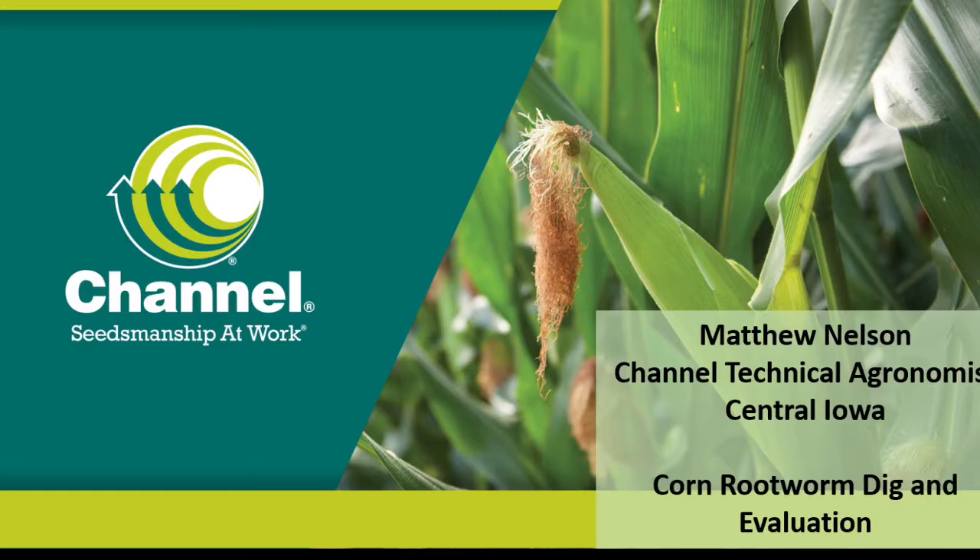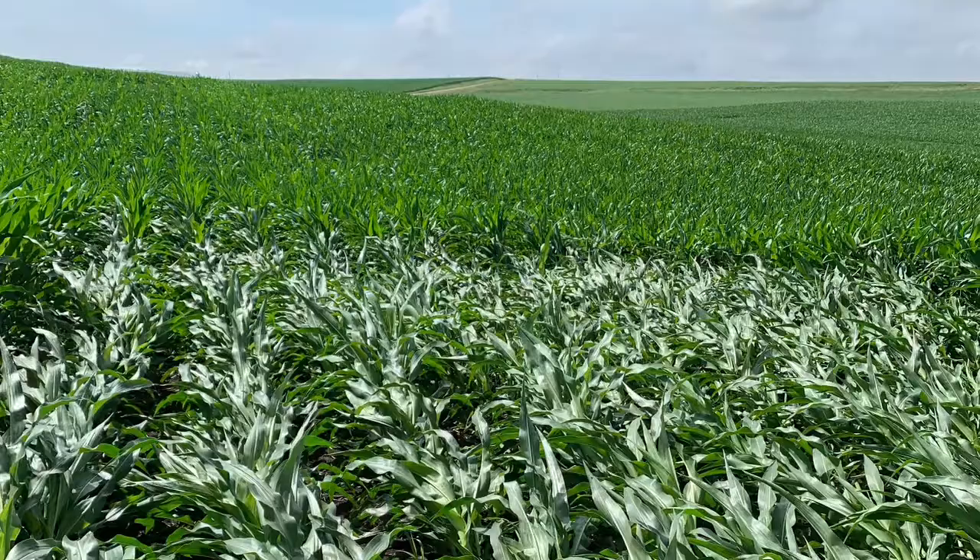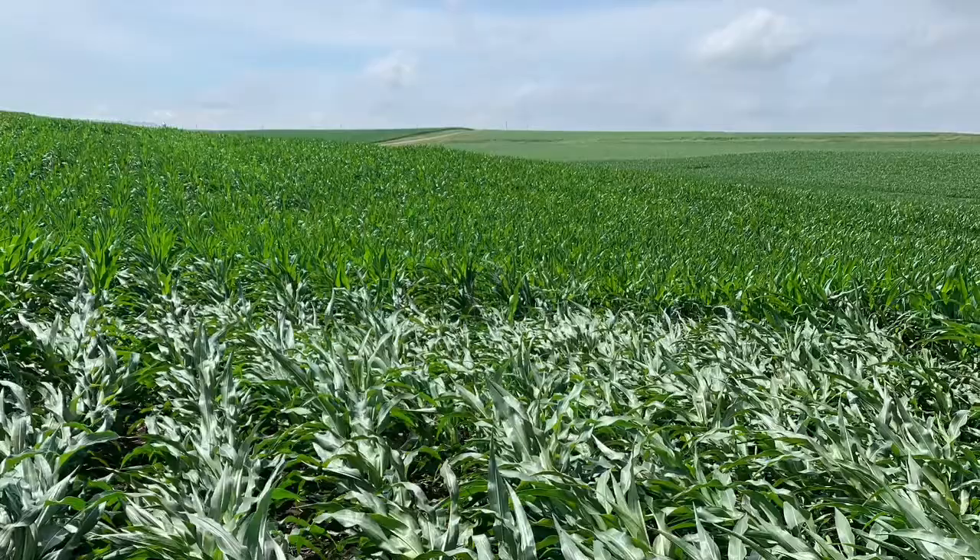This past week I was called out to a field in Western Iowa that had experienced some root lodging. Root lodging occurs when wind comes through and blows over corn plants, pushing them over onto the ground. Root lodging is normally a great indication of some sort of corn rootworm feeding.